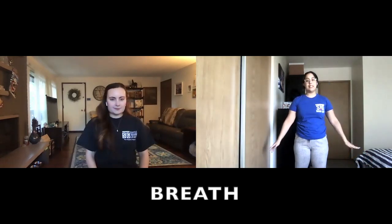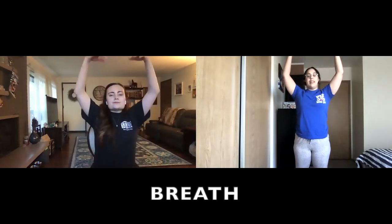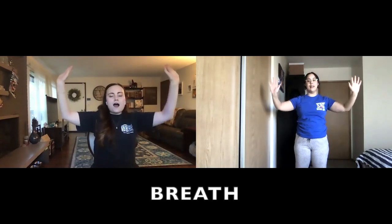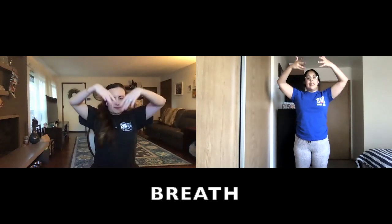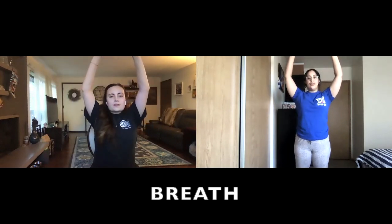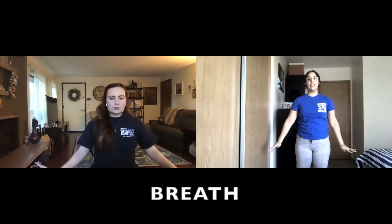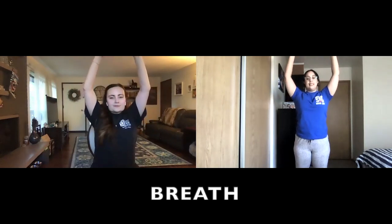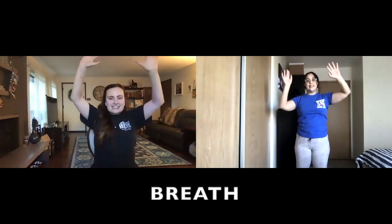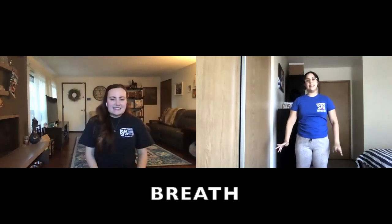All right, let's take three deep breaths in. Here we go, first one, and let it out now. Second one, breathe in. Let it out now. Third one, breathe in. Let it out now. Good.